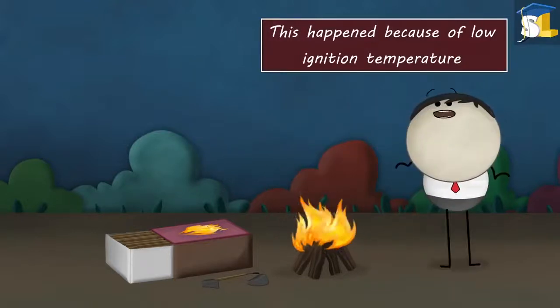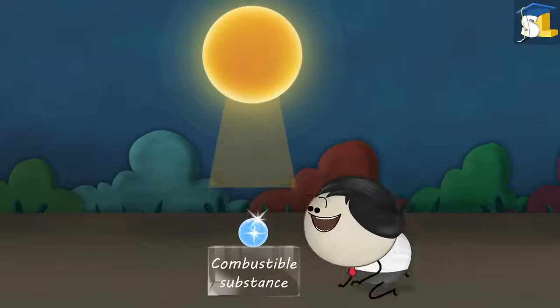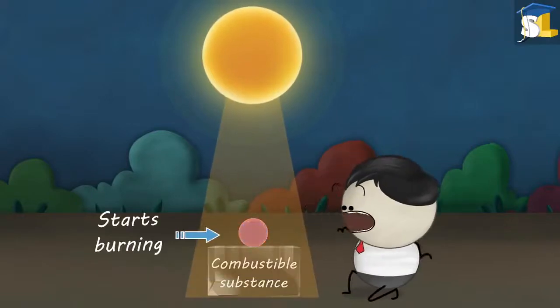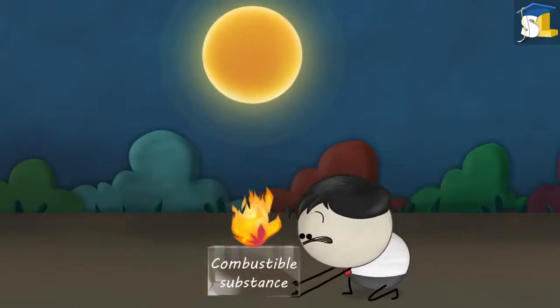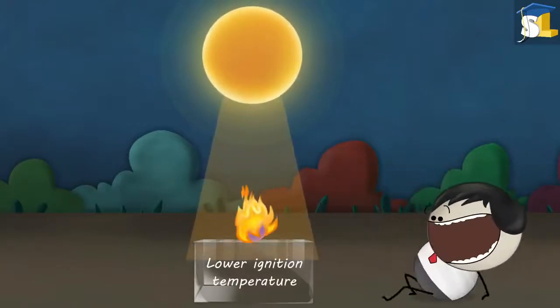This happened because of low ignition temperature. Ignition temperature is the lowest temperature at which a combustible substance starts burning. Lower the ignition temperature, more easily will it catch fire.